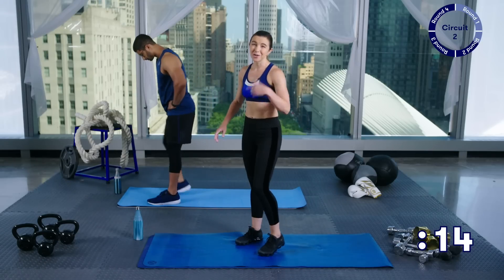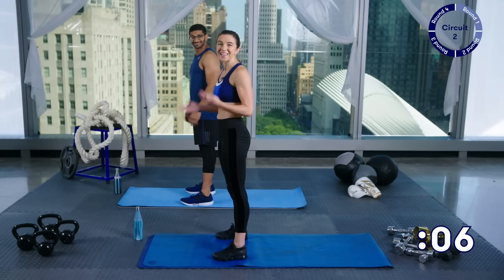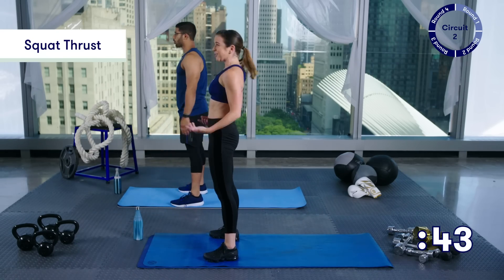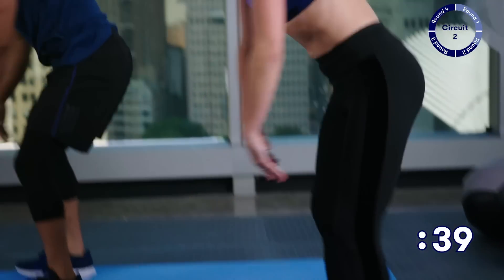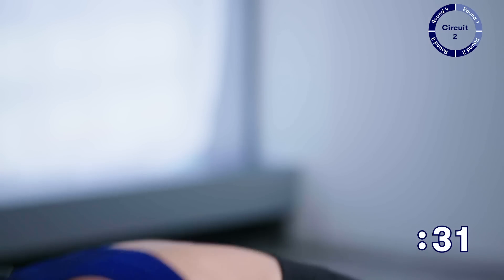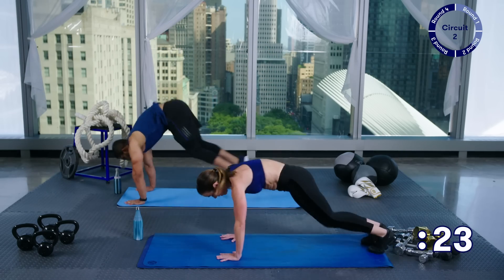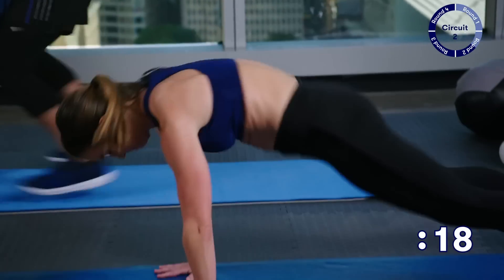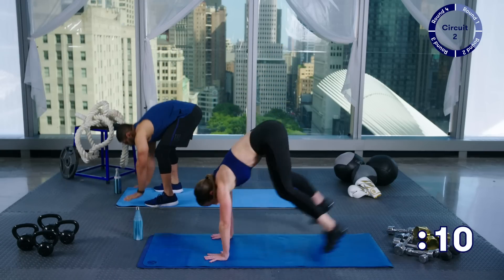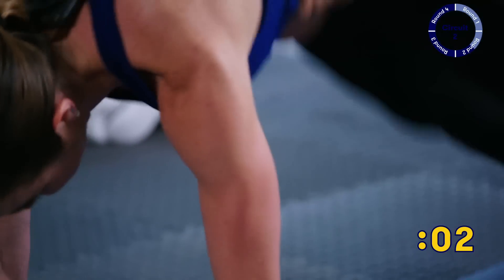15 seconds rest and we're going to go into squat thrusts. You know what's coming — you can take these nice and slow. Here we go: hands down, back, and stand and squeeze at the top. Now you hear us exhaling at the top — that's actually a really good thing to do. Every time you stand up, make sure that you breathe out. Really squeeze. You can take these as slow as you want — you can even hold in your plank for just a minute. Really feel tight here. Jump forward, stand.